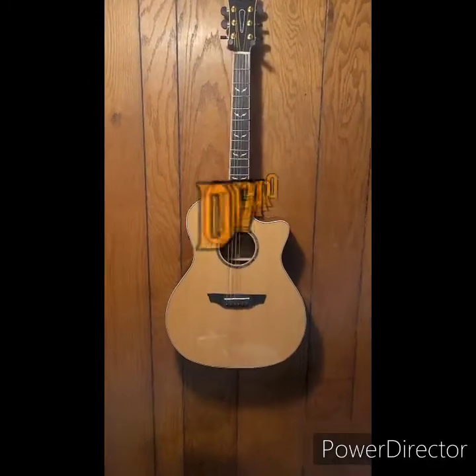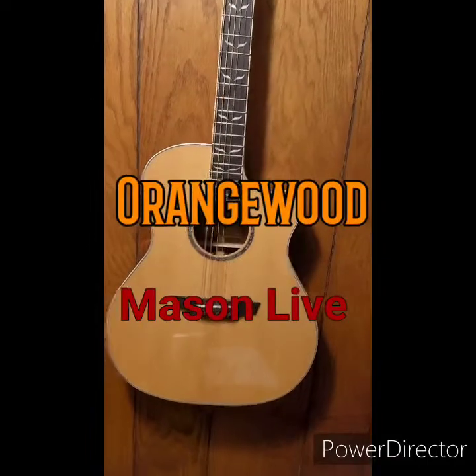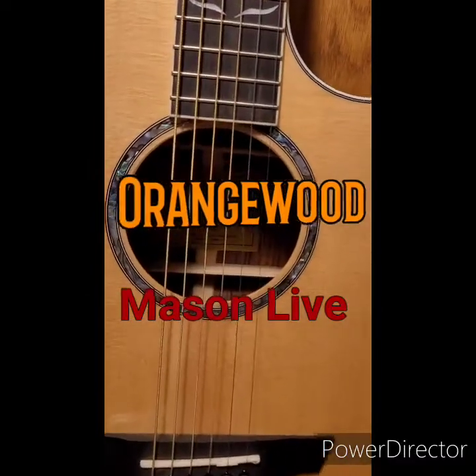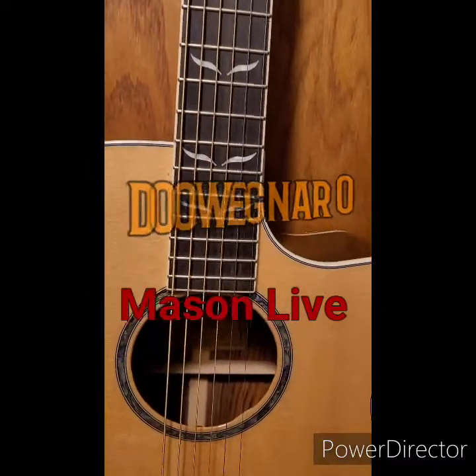Guess who got an editing app! Thanks for checking it out — obviously two things have happened: one, I didn't scare you off with my last video, and two, you're obviously interested in Orangewood guitars. We've got a little bit of editing software and we're gonna try to make this as professional as possible. My hat goes off to the guys that do this on a regular basis — it's a lot harder than it looks. Stick around and we'll check out the Mason.